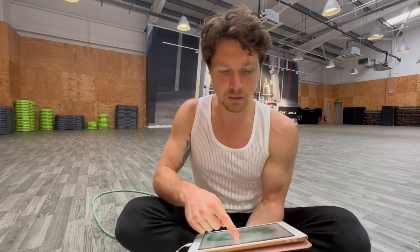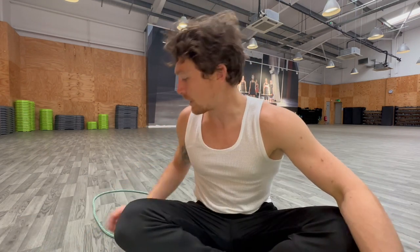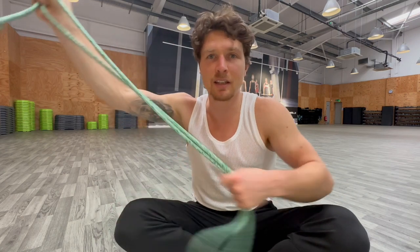Thanks Courtney for submitting that. If you guys want your form reviewed — to help yourself and also help other people around the world — in the Way of the Rope app, in the rope flow group chat on the home page, you can join and submit your footage. Hope to see you there.